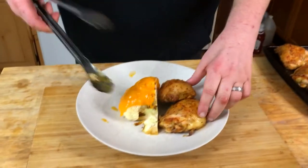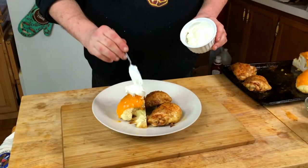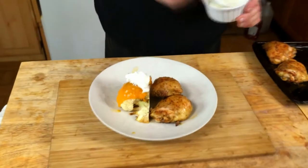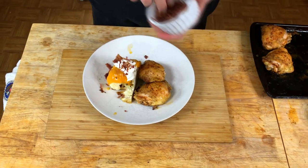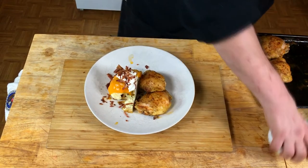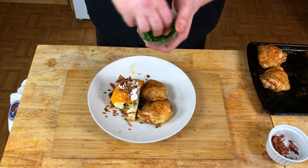We're gonna plate up some food. Chicken — keto friendly. Cauliflower — carb friendly. Now to make it loaded cauliflower, we're gonna add about a teaspoon of sour cream, some of that bacon that we cooked — we're gonna sprinkle that on top — and some chopped fresh chives to make it a little pretty.